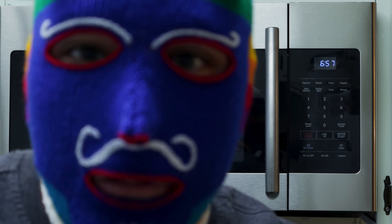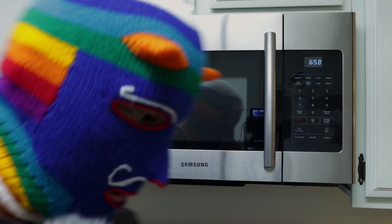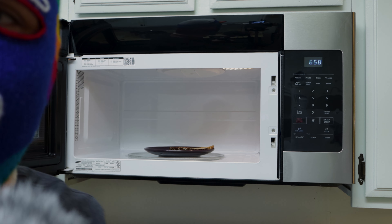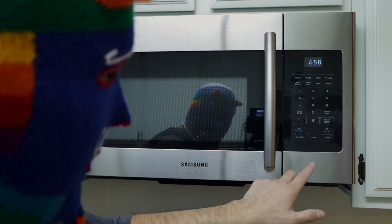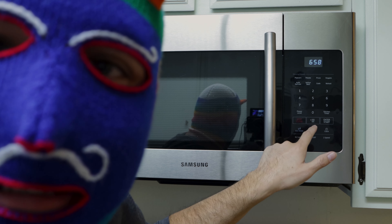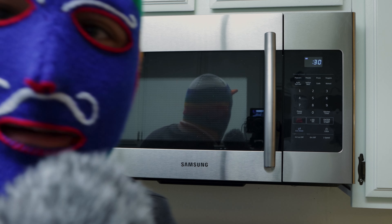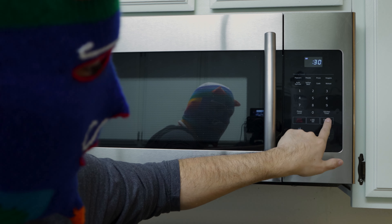Let's give it a quick try! I'm using the end of the bread because it's my favorite part. We're going to warm it up for 30 seconds. There's a 30-second button you can press, or you can manually enter 30 seconds — it's up to you.